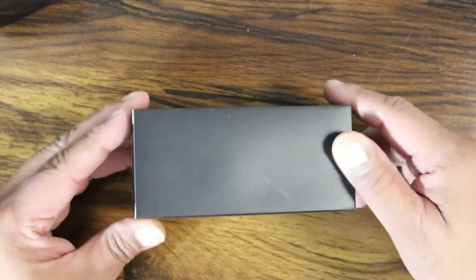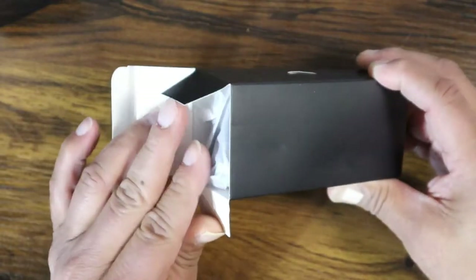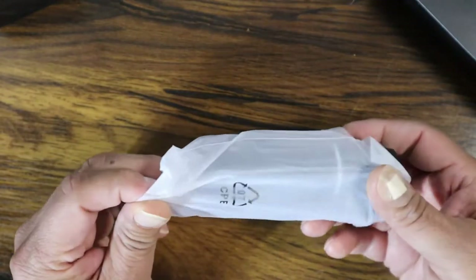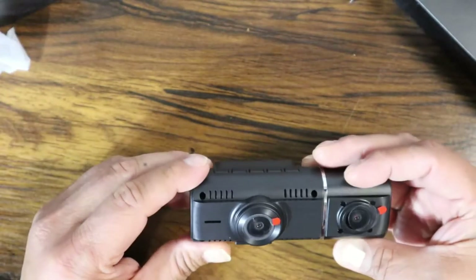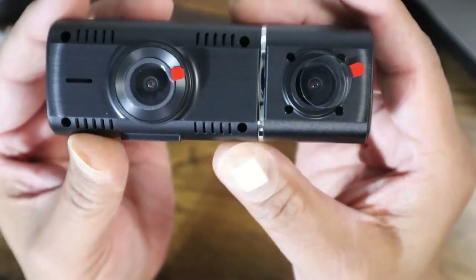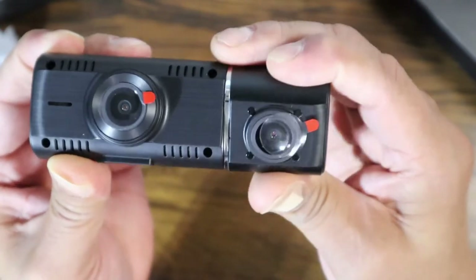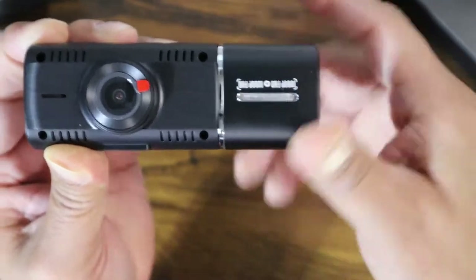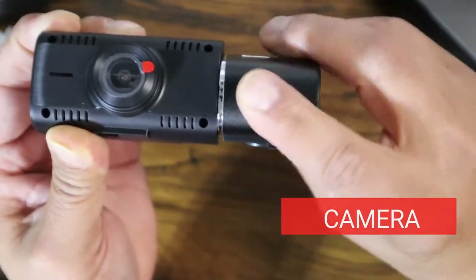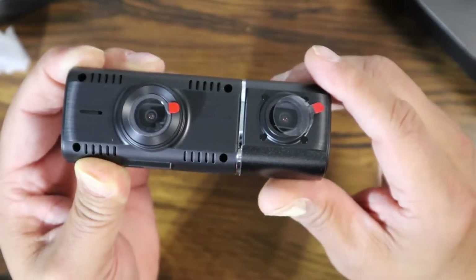Let's open up the first smaller box from the side — and yes, this is the actual dash cam. As I take it out, you have the dual dash cam. You can see those red dots are actually protective coverings, so make sure you take those out before you install it. You can see how I'm turning the camera — this is going to be the inside cabin camera, and you can turn it round back and forth to get it to the position you need.